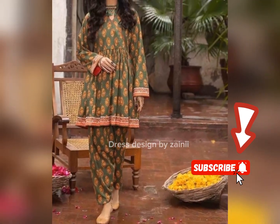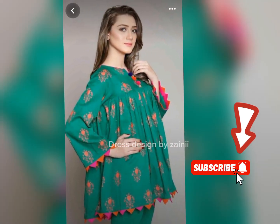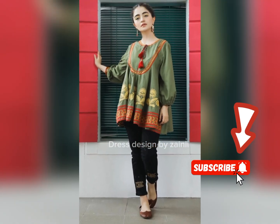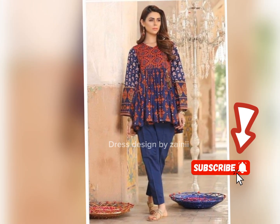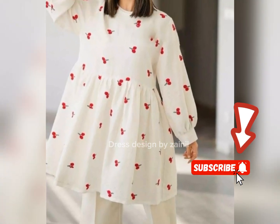Basically, my video has a lot of ideas. I am telling you different ideas. You can watch my videos for different ideas, and you can design your dress.